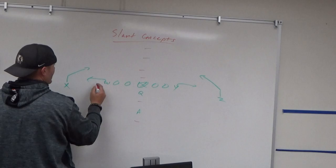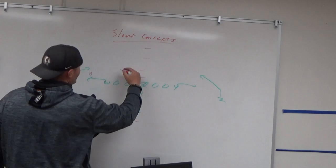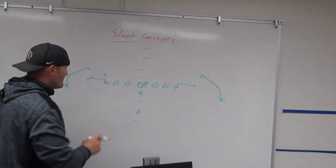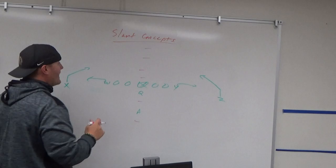Against a cover three shell, if the backer is cheating hard inside, I know I have the out route — that's an easy read. If he's cheating outside trying to catch the out route, I know I can hit the slant in between. If he's splitting the difference and then bails, I have the slant window before he even gets to the next backer, based on his alignment.